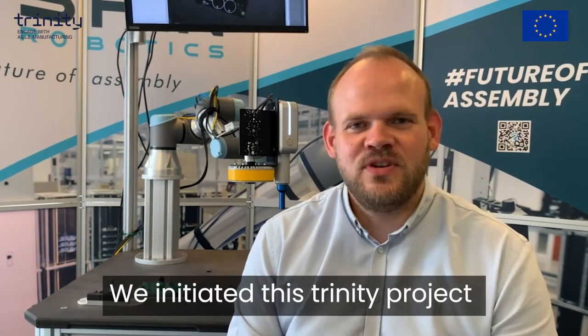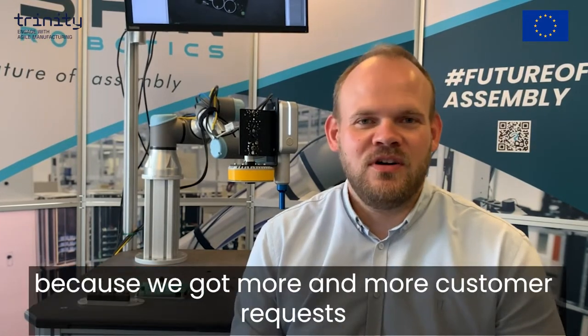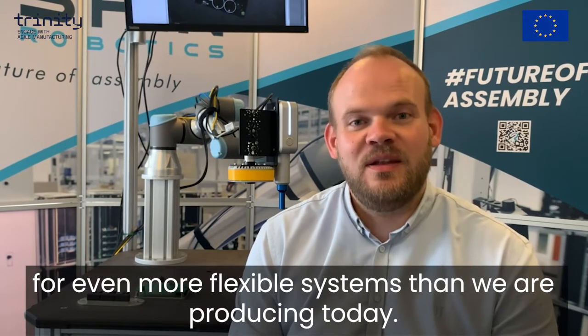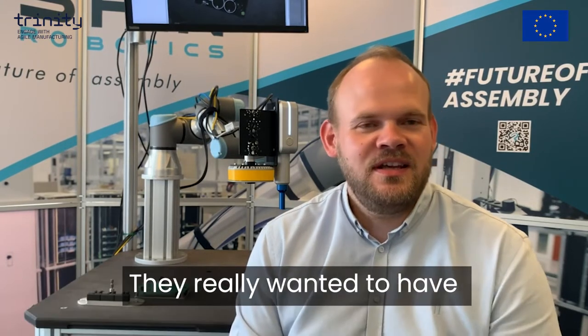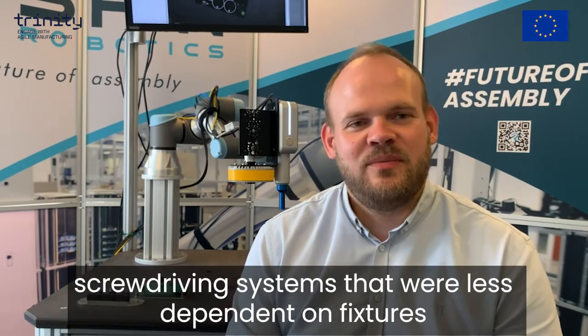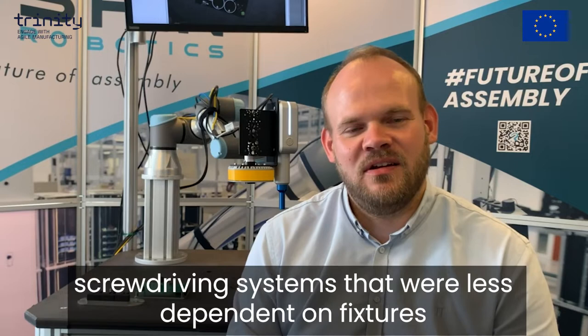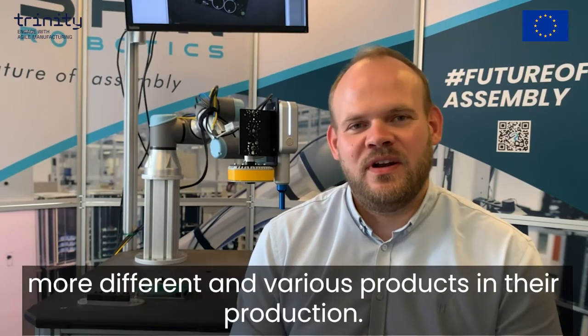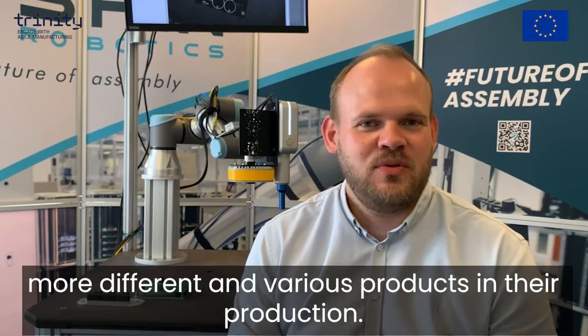My name is Thomas Sølund. I'm the CTO and Co-Founder of Spin Robotics. We initiated this Trinity project because we got more and more customer requests for even more flexible systems than we are producing today. They really wanted to have screwdriver systems that were less dependent on fixtures so that they can produce more different and various products in their production.